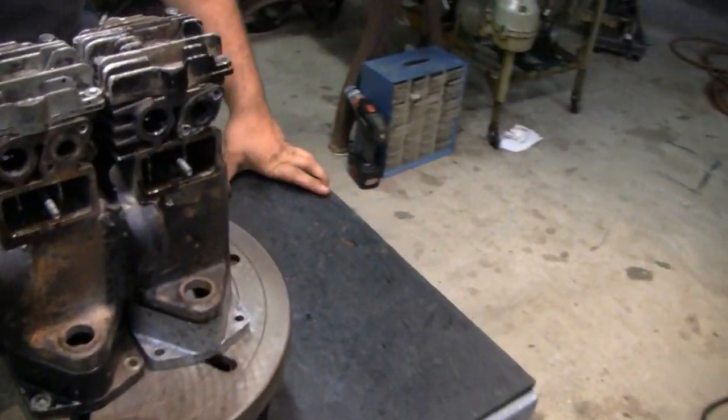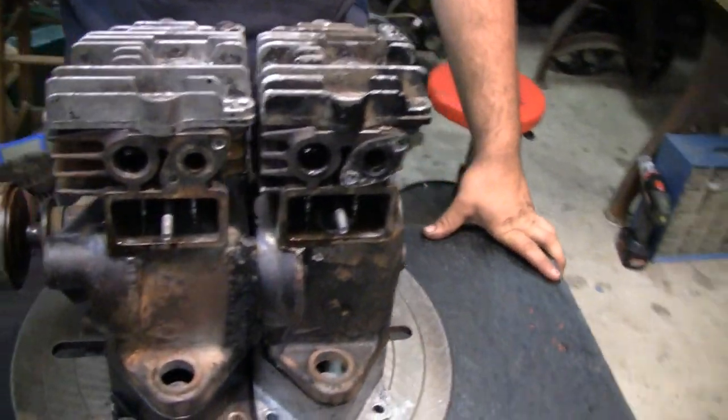Hi Tubes. We made a little progress on our twin here. Well, I'll tell you what we did with it. We got Mike here. Hey Mike, how you doing, Tubes? Alright.